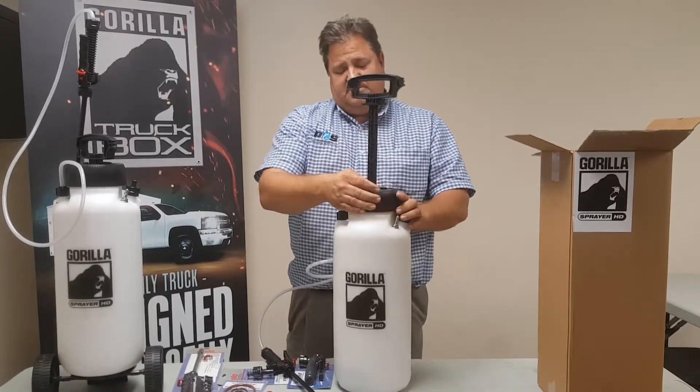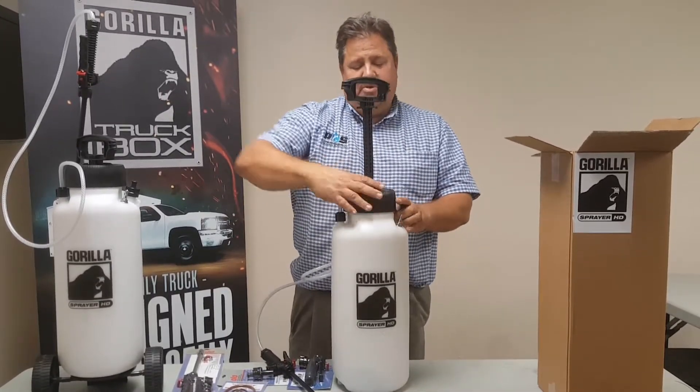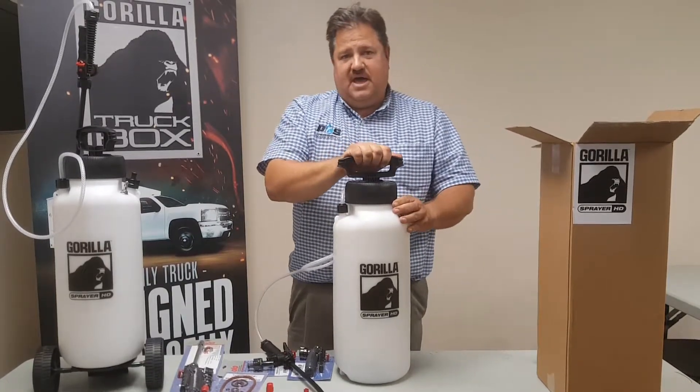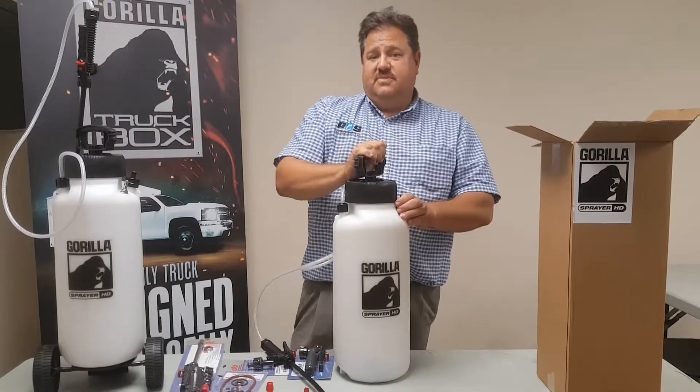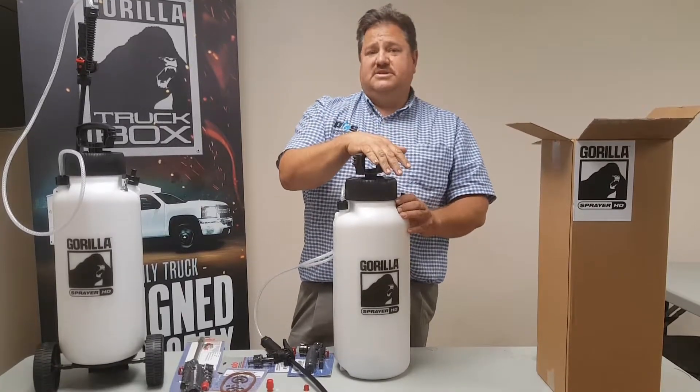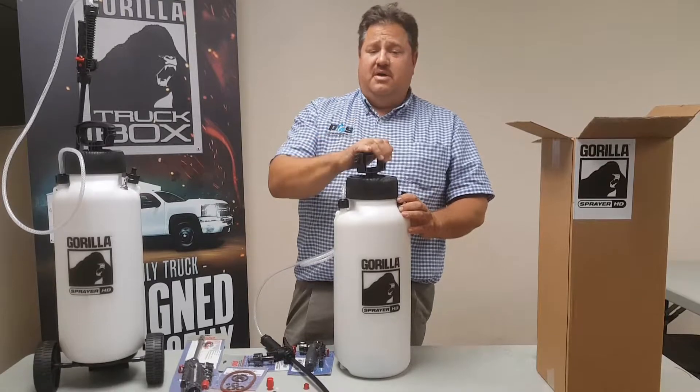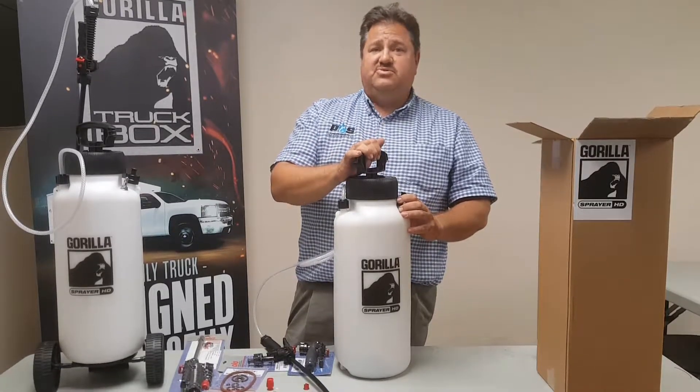Now with the pump here, we know there are a lot of harsh chemicals out there. Chemicals kill pumps all the time because of the seals. These have full Viton seals throughout, which means you're going to get longer use out of your pumps — more longevity with less repairs.